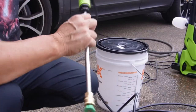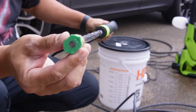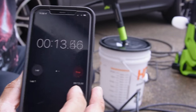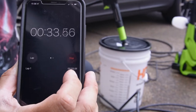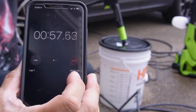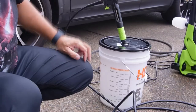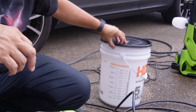Now let's test the gallons per minute. We've got a bucket with gallon markings on it, so we'll run it for one minute and see what happens. We're doing the test with the green 25-degree nozzle in place. We stopped it at the one-minute mark — with the 25-degree nozzle hooked in, it did one gallon per minute.